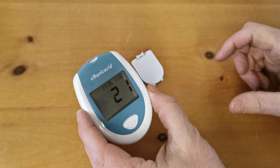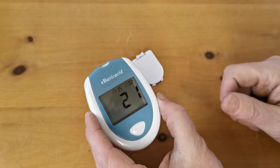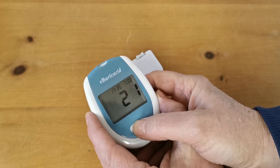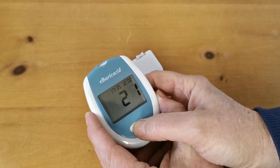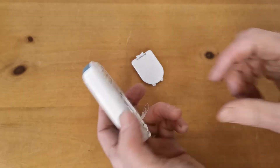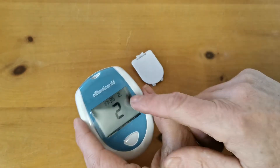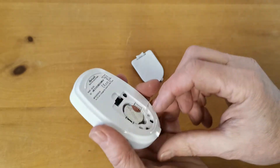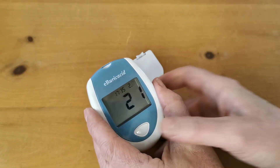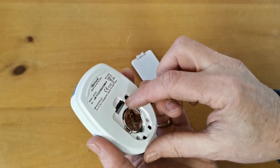Press it again and it's coming up as February. If I didn't have the correct month I could work my way through the months just by pressing the white button on the front. We'll go for February, press it again, and it moves through to flash on the day. We'll select February the 4th, then select again.